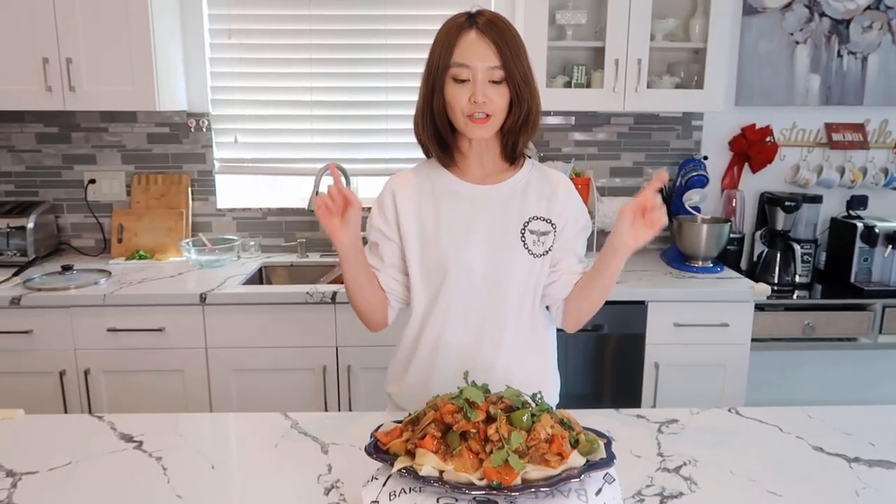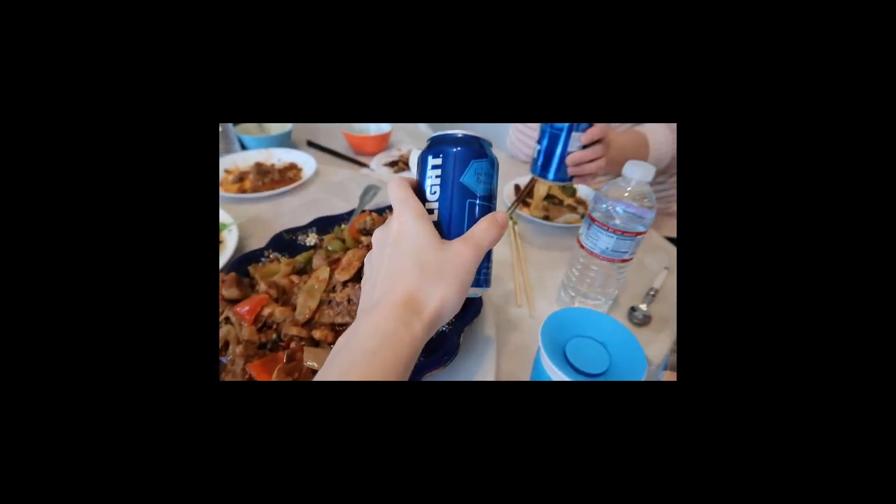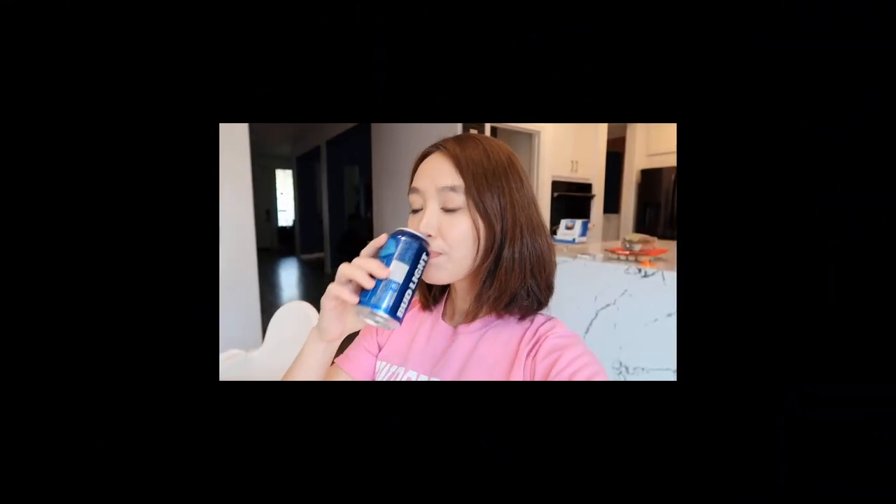好了，以上就是今天大盘鸡的视频。如果你喜欢这个视频，记得给我点个赞。我是Mina，我们下期视频再见，拜拜！干杯，祝大家周末愉快！请不吝点赞、订阅、转发、打赏支持明镜与点点栏目。